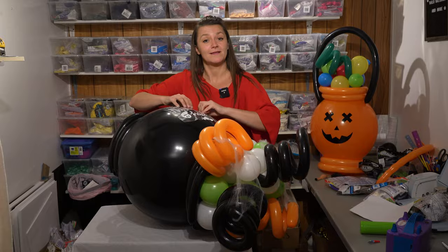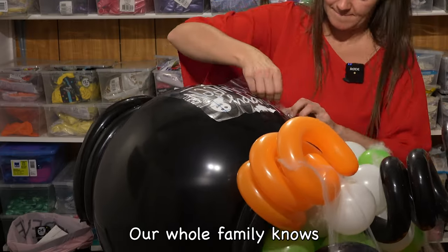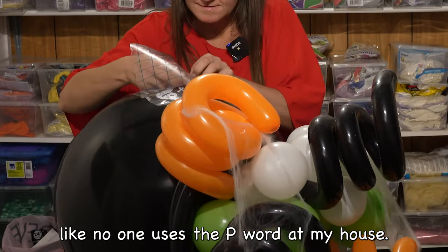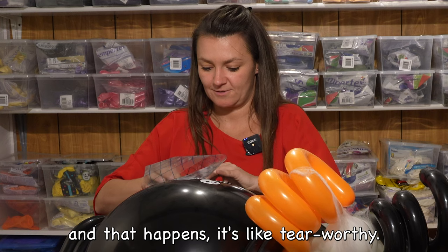You do risk the chance of popping the balloon, and that's a bad word in my life — we don't use the P word. My whole family knows we don't use that word; the kids don't use the P word, no one does. When you don't have an extra balloon and that happens, it's tear-worthy.